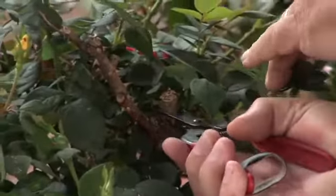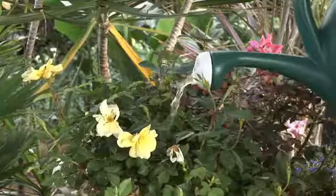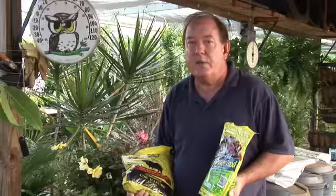Of course, you also need to make sure that you trim back any of the dead branches, any crossing branches, and also make sure that you give them a good watering on a regular basis. This means probably almost every day during the hot growing season, and of course you can reduce that as the season starts to get a bit cooler.